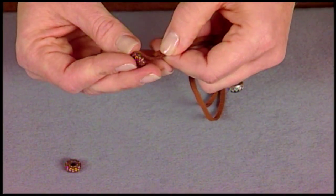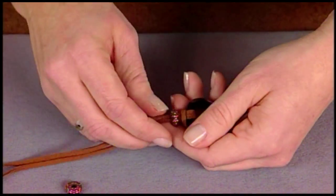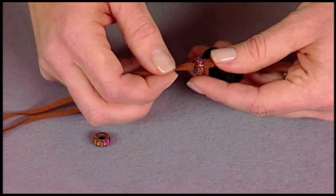Then you're going to pass the ends of your cord through a large hole metal bead. Metal beads just add a little bit more style to any kind of jewelry piece, a little bit more flair.